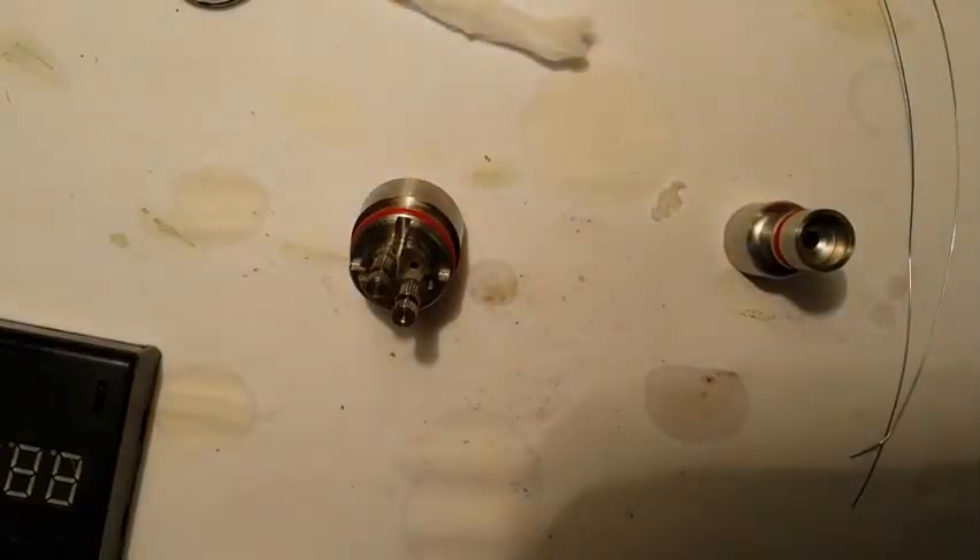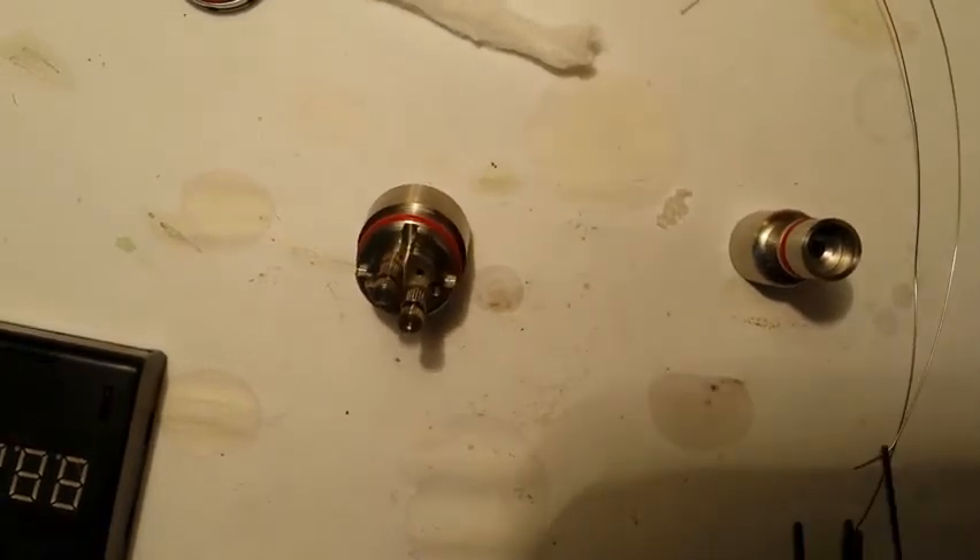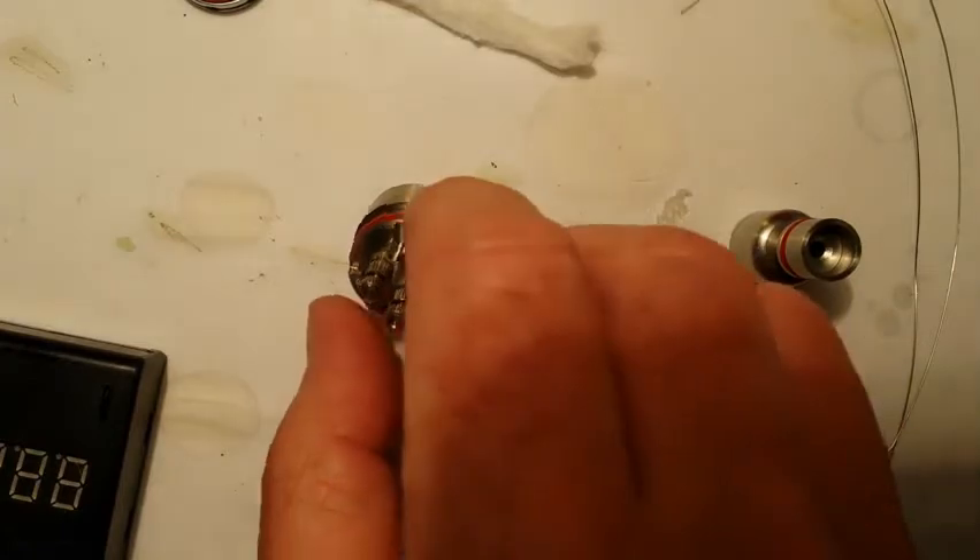Hey Vapors, I've got another build for you today. I'm going to be building the Aqua RTA or RBA, whichever you prefer.